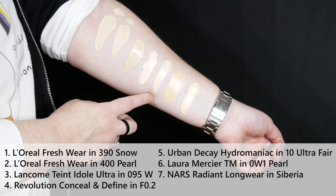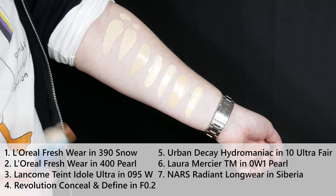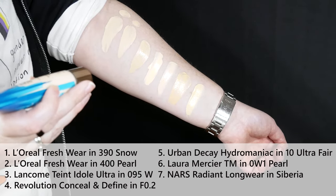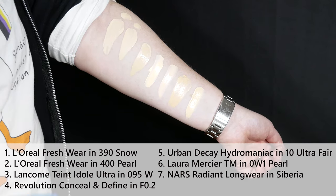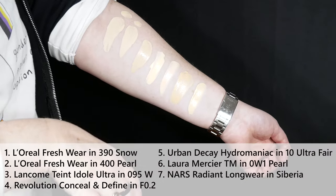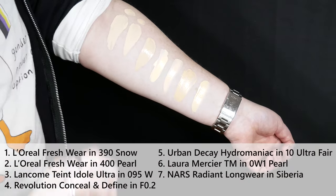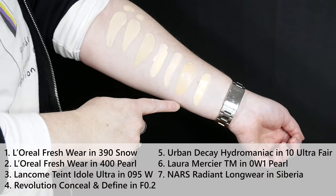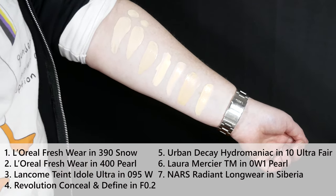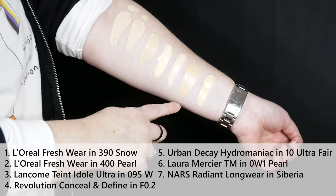I recently did a get-ready-with-me and maybe included a couple swatches — it's the Urban Decay Stay Naked Hydromaniac Tinted Glow Hydrator, number 10 Ultra Fair. It's definitely the palest tinted-moisturizer-type product that I have.